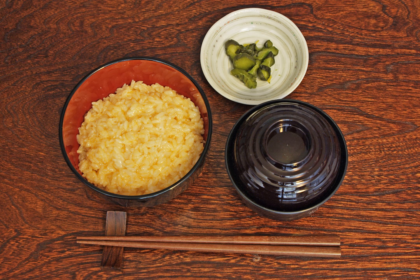Tamago kake gohan, also known as egg on rice, or tamago gohan for short, also abbreviated as the Latin letters TKG, is a popular Japanese breakfast food consisting of cooked rice topped or mixed with raw egg and soy sauce.